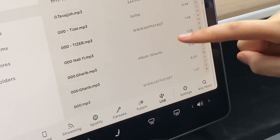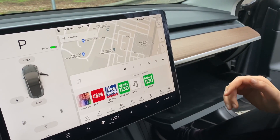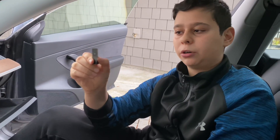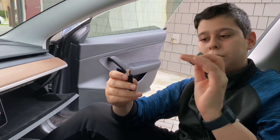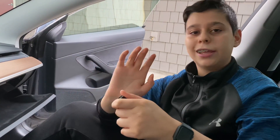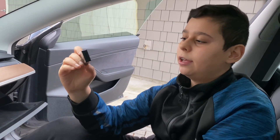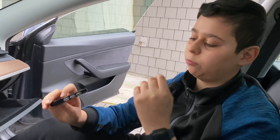This got us wondering: is there a way to have a functioning sentry mode recording USB and also a music USB at the same time? We searched around and found a little device that can fix that problem in seconds. I present to you — the hub device.